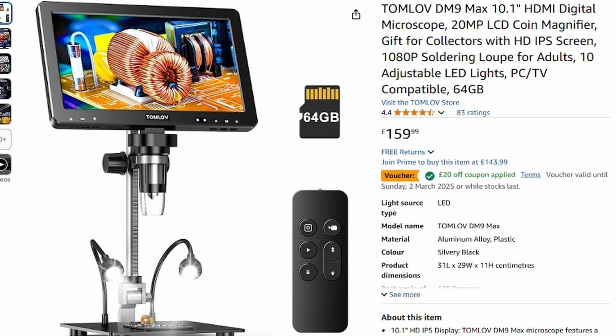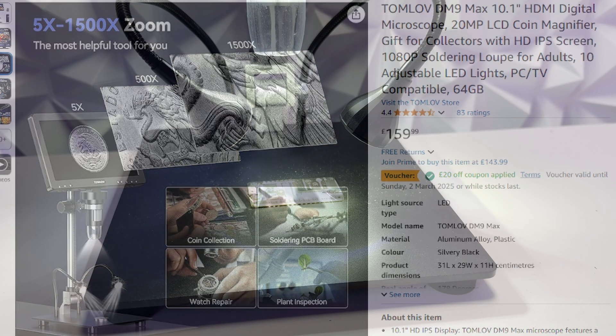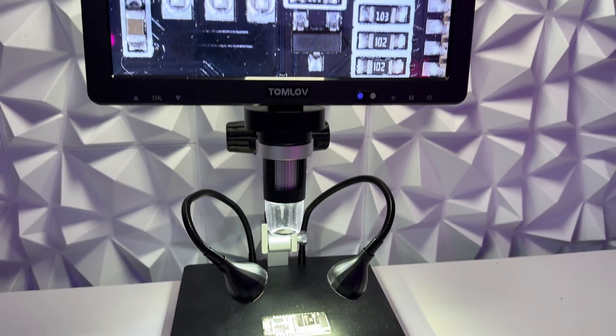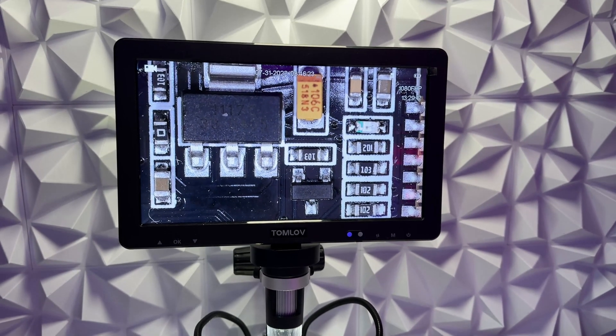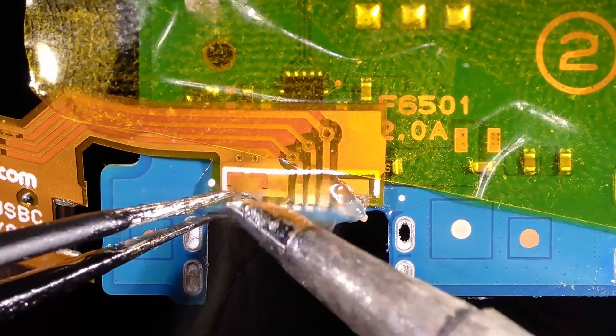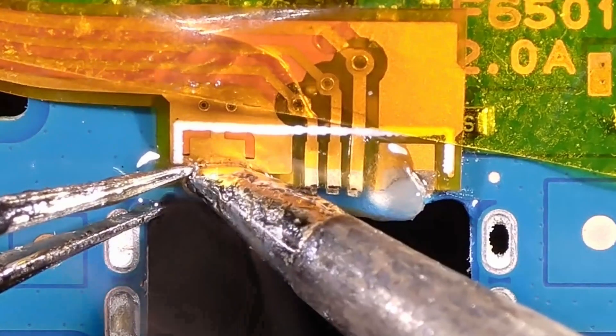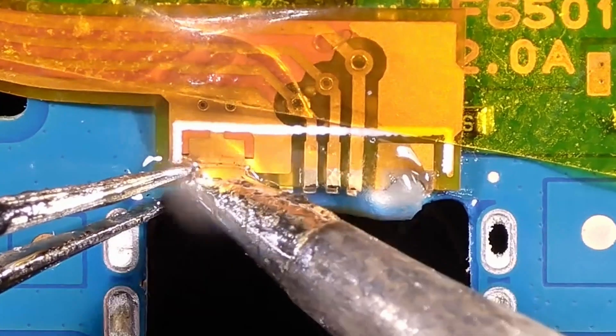One last thing before we look at the assembly: a shout out to Tom Love for sending this really cool microscope, which is making projects like this so much easier. It has a 10-inch screen, 1080p recording, HDMI out, and 1500x zoom — it's a fantastic microscope. It has a full metal base with a bar at the back so it's nice and sturdy, and as you can see from this clip where we're adding a USB-C port to the Vita 2000, the quality is really good and it's going to be really important for the channel going forward.